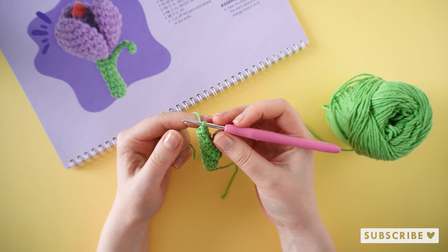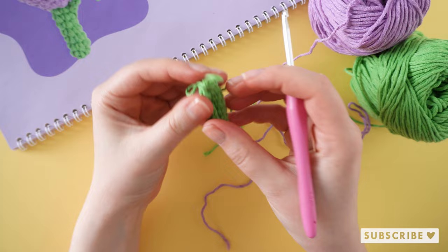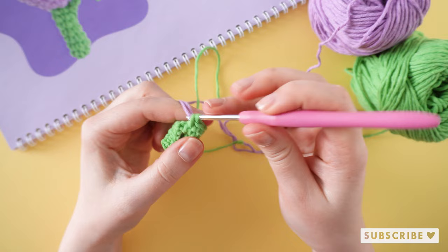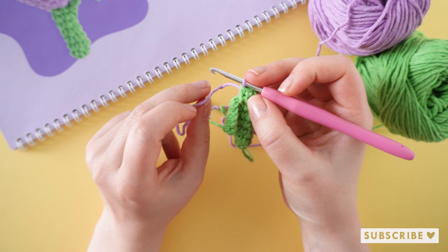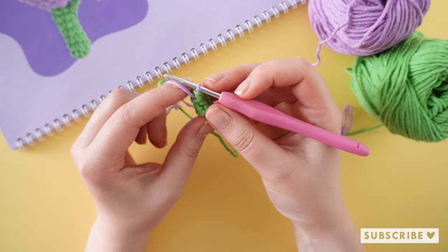Then we are going to change color to G, which is the purple color. Pull through the purple yarn, and then on round number nine: one single crochet and one increase, repeat that three times until you have nine stitches.